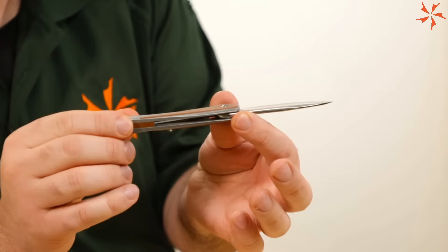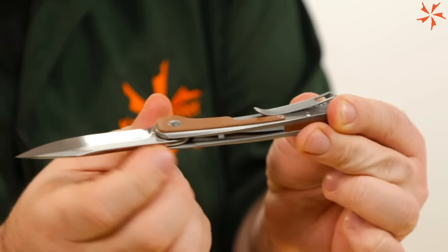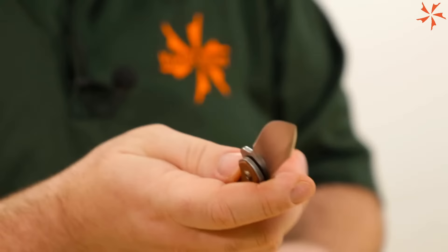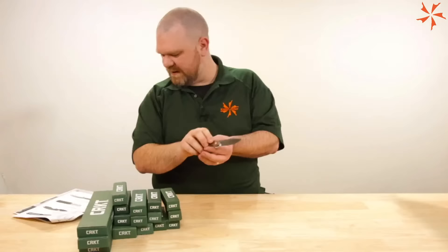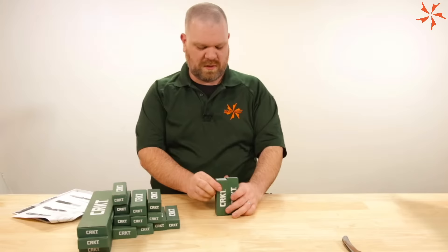Check this out — from the spine, you can actually see the micarta scale from the inside of the handle. There's a cutout going full through, so you're removing a bit of weight since it is stainless steel. Several steps of pocketing on the inside to remove weight. Not too heavy — 3.1 ounces for a stainless steel frame lock. Not bad.